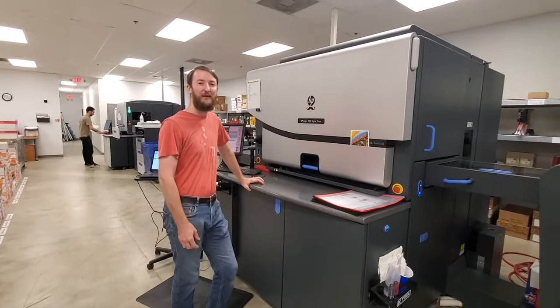And now we're going to check out the UV coating room. Matt is coating each sheet with a gloss coating, which makes the whole sheet very glossy.